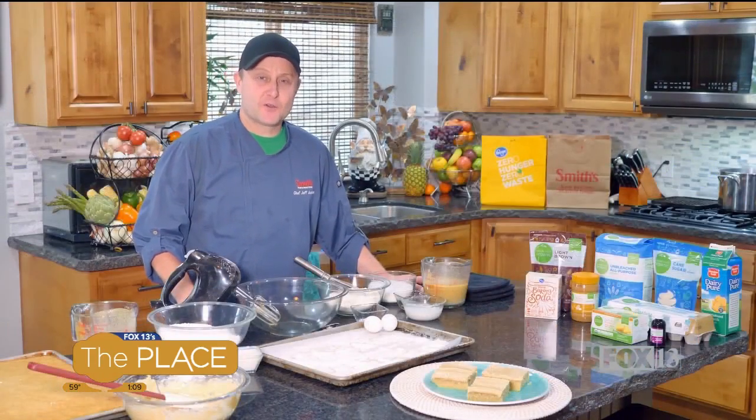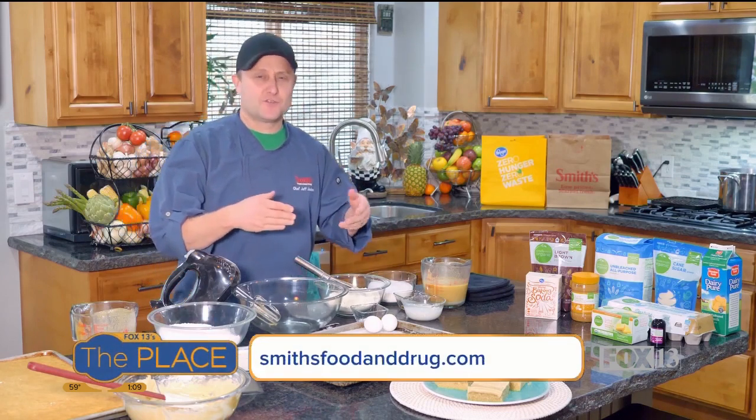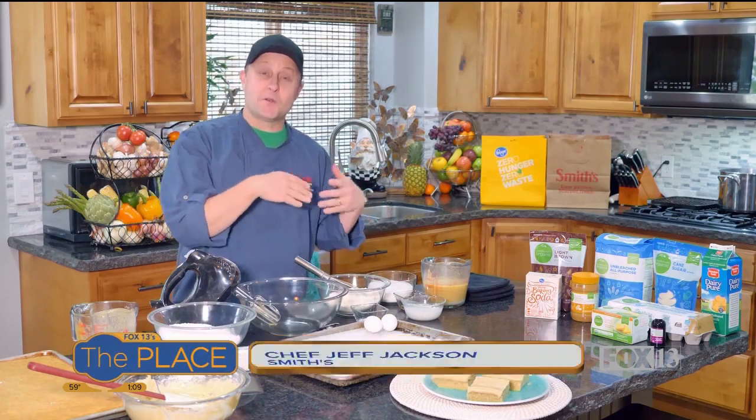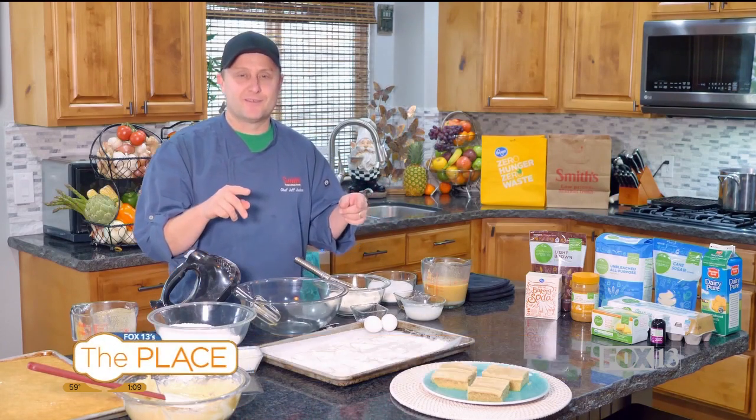Hello everybody, I'm Chef Jeff from Smith's. Everybody's heard of the Texas sheet cake — the fudge one, really. It's super delicious, really good. Today we're going to make a version of that. We're going to make a peanut butter version. So peanut butter Texas sheet cake — delicious, simple. Let's get right to it.